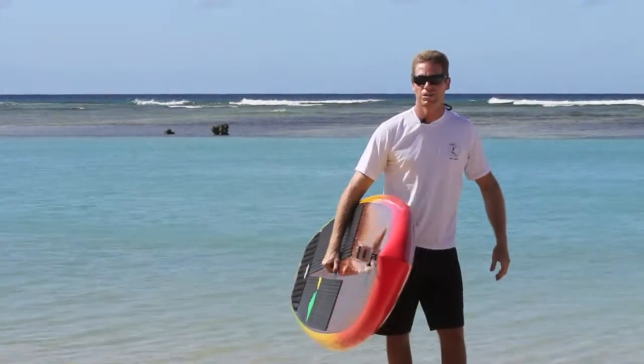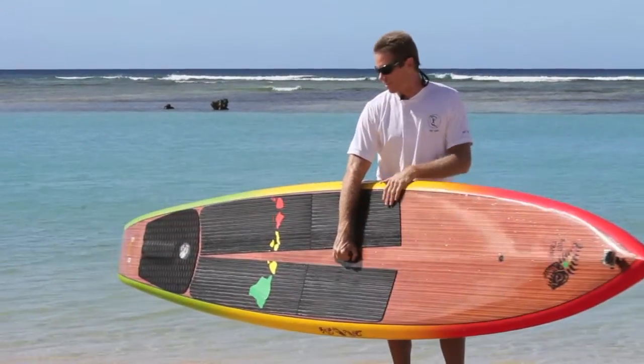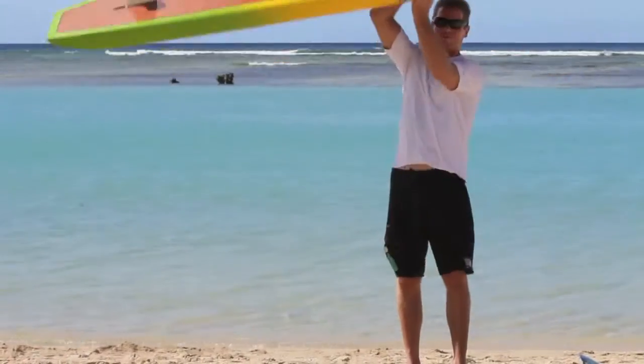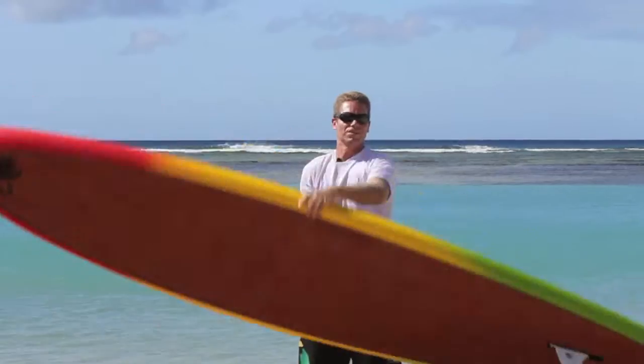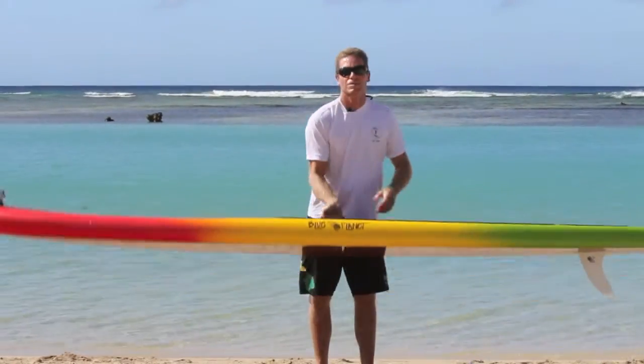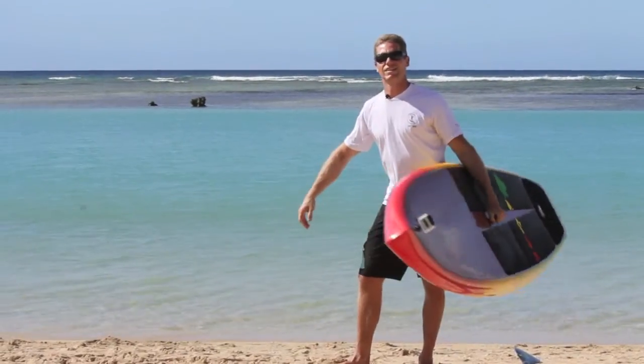So board handling with the lift-up handle is much easier. This is a big 12-6 board, and I can easily put it onto the car roof by myself, turn it around, hold it away from me, put it on the ground, lift it up, and so on. So it makes it very easy to handle the board.